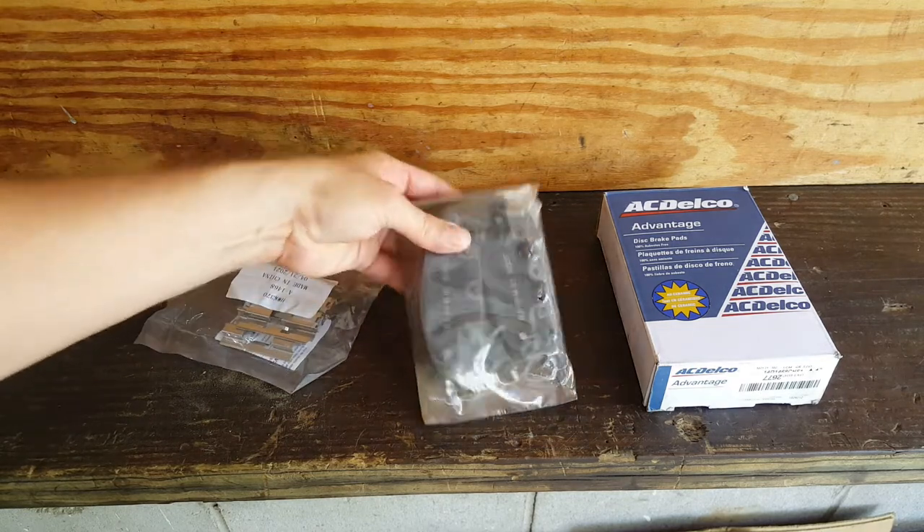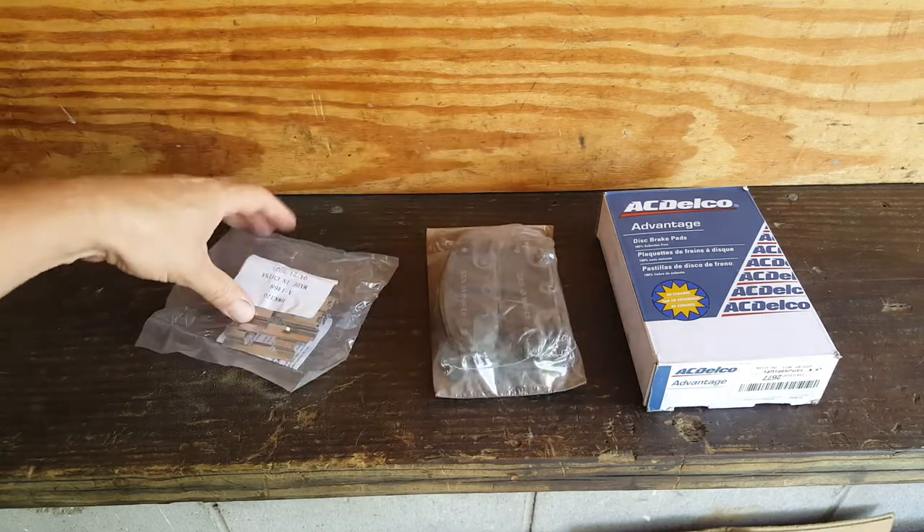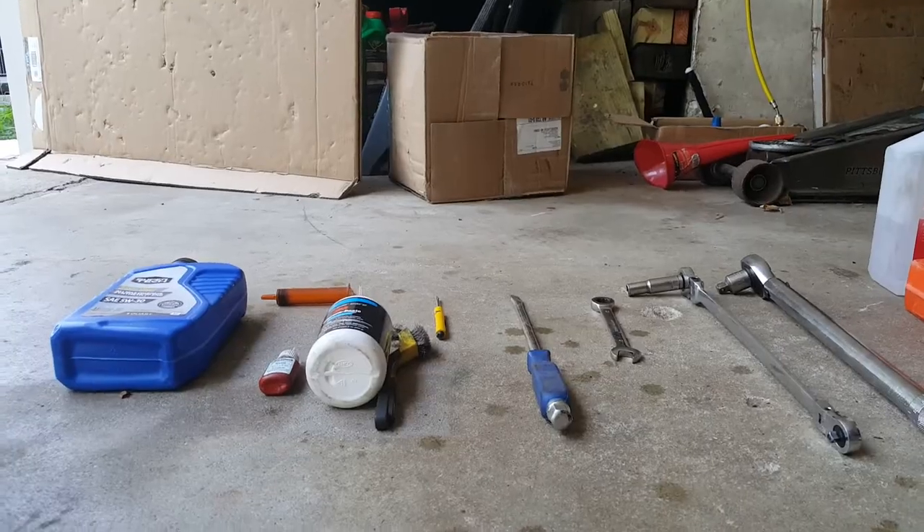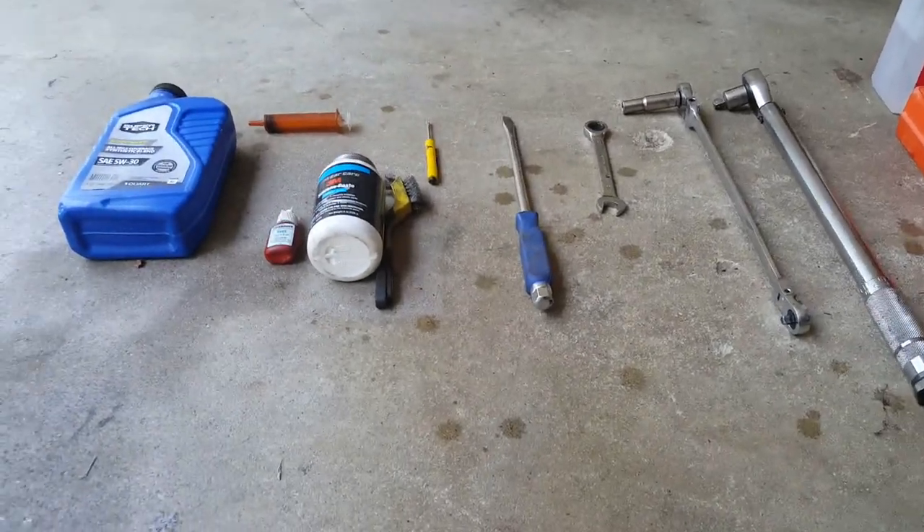So this is our pads with the AC Delco, and we've also got the hardware. I wanted to go over the tools we're going to be using here briefly.